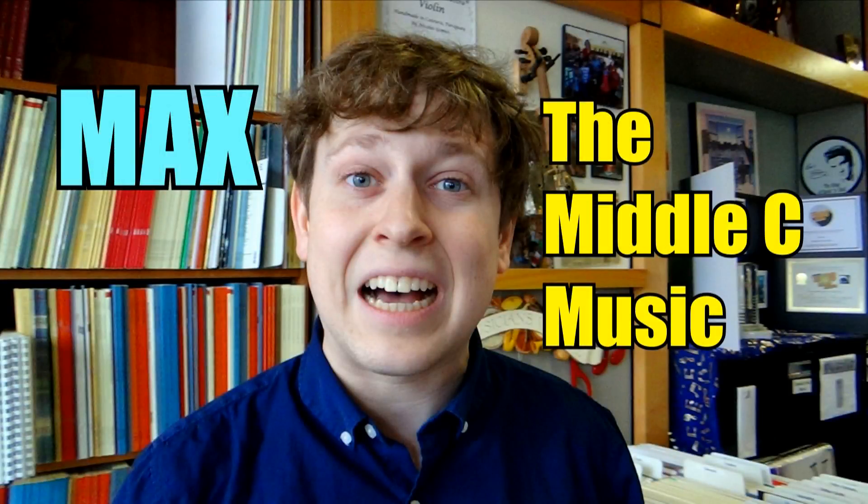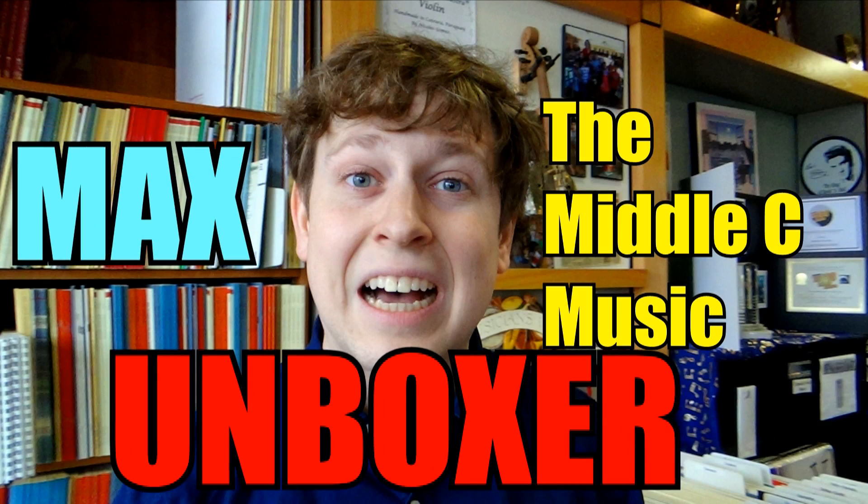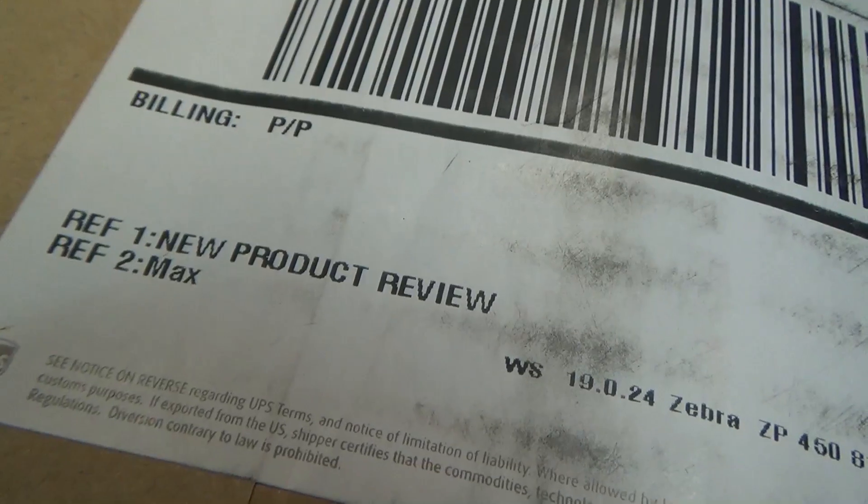It's now time again for Max, the Middle Sea Music Unboxer. Alright, Middle Sea friends, we have got some new issues today from our friends at Santorella, so let's see what we've got.